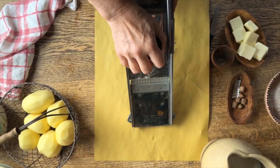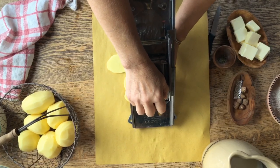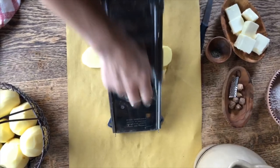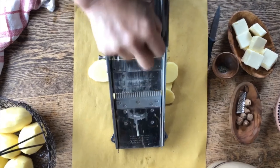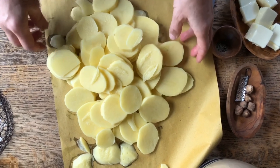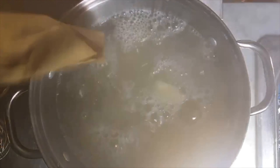We're going to cut them to about this thickness. The mandolin makes the job so much quicker and easier, but you can also do it with a sharp knife. We're going to boil them in salted boiling water for just a few minutes. The water is boiling and the potatoes go in.